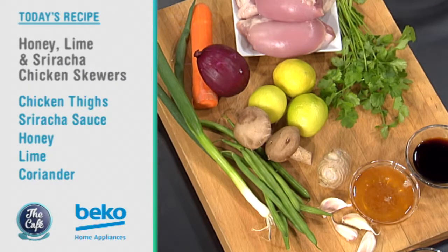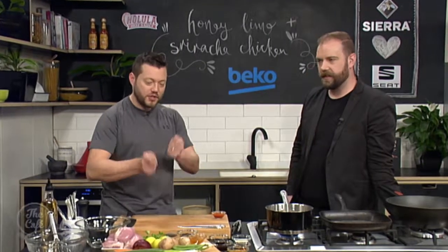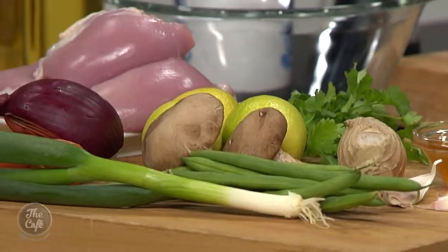What we're going to do is mix it with honey and lime, and that's going to balance out that heat and give us a nice bit of sweetness. We'll marinate the chicken, grill it on our griddle pan, and then we're going to do a really fast stir-fry vegetables to go with it and show how easy that is. Where do we start? First of all we need to make a marinade.